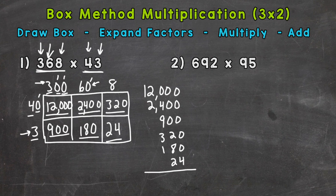Now we are ready to add. We get 4 in the ones place; 2 plus 8 plus 2 is 12; 1 plus 4 plus 9 plus 3 plus 1 is 18; 1 plus 2 plus 2 is 5; and then we have a 1 in the ten-thousands place. So we get 15,824.